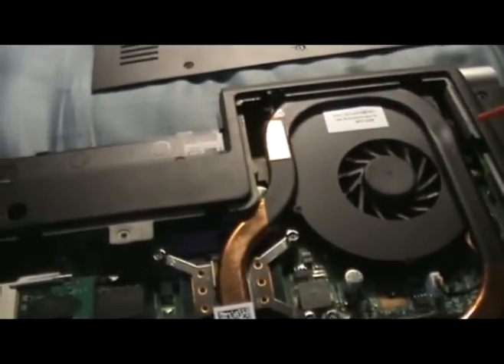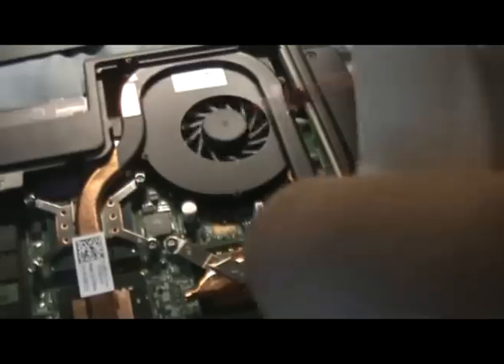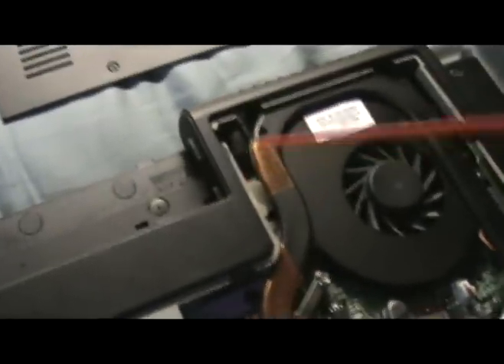You want to shoot directly into the fan in short bursts. You want to get the sides over here — both sides. And especially when you have a back fan like I do, you want to get into there too.